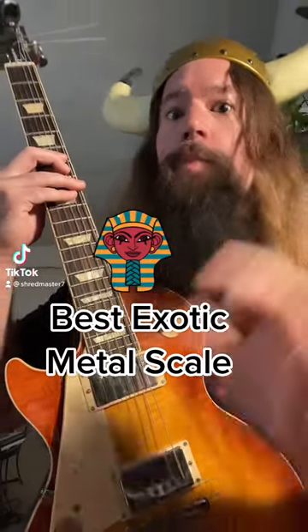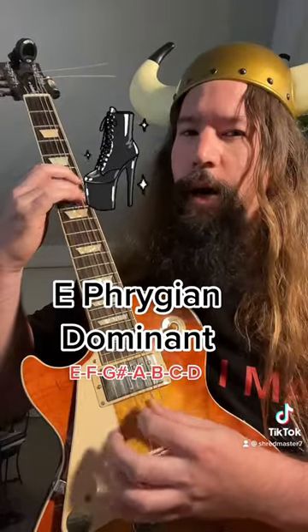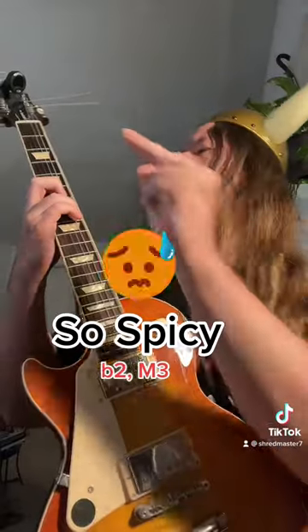The best exotic metal scale just may be the Phrygian Dominant mode — with that flat second and major third. So spicy.